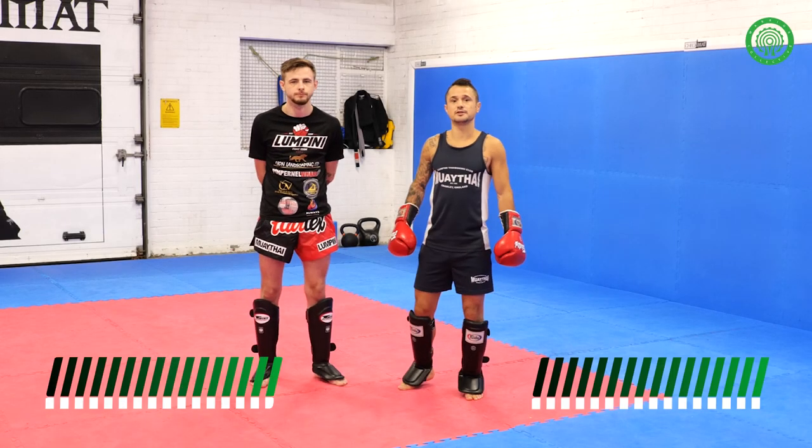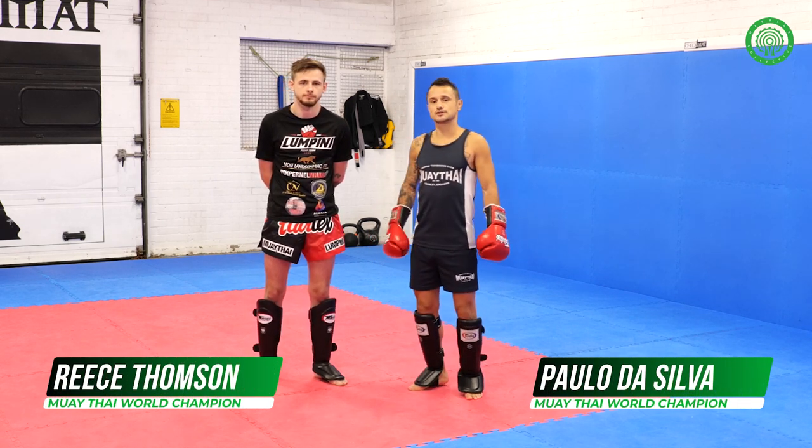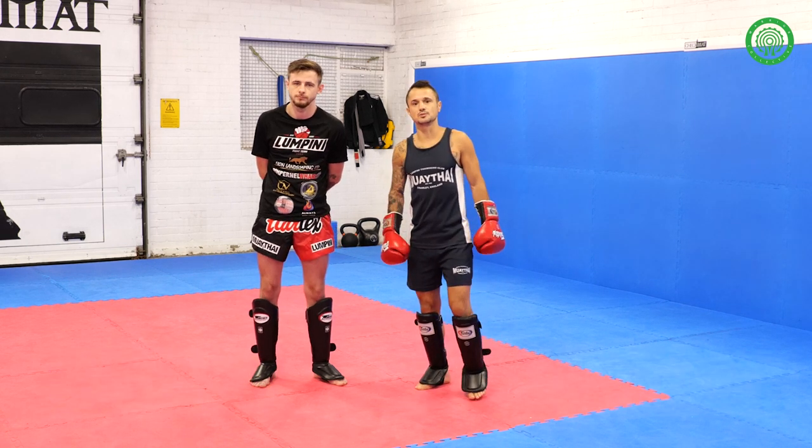My name is Paulo De Silva, I'm one of the head coaches at Krullin and Pini Gym. This is my assistant, Rince Thompson, and we're going to show you three ways to defend the push kick with a counter.